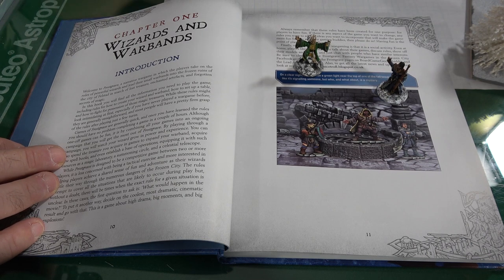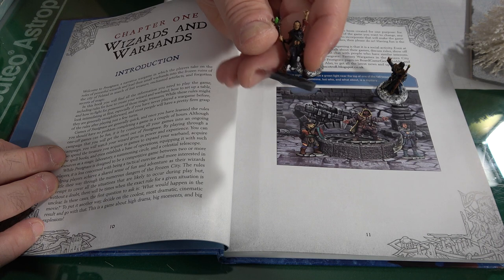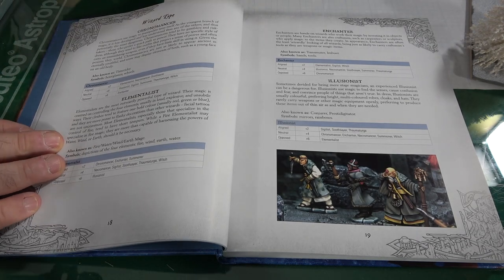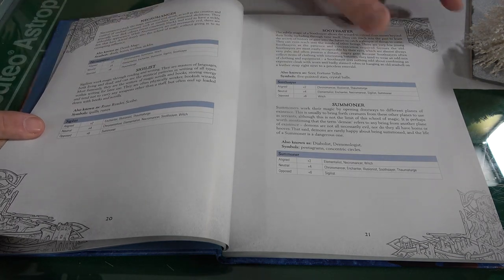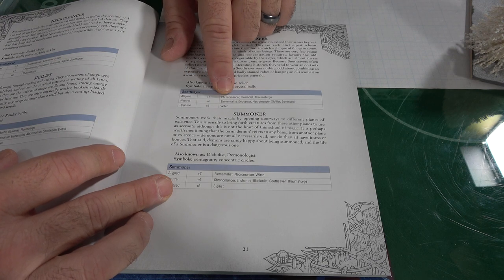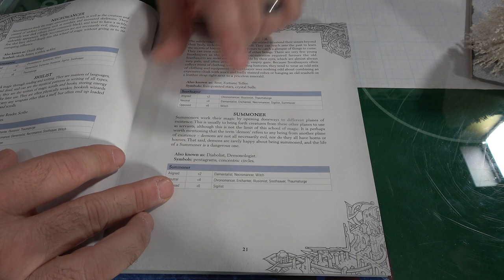You can use any models — you don't have to use official ones. You're going to start with your wizard, and there are 10 different types of magic: Chronomancer, Elementalist, Enchanter, Illusionist, Necromancer, Soothsayer, Summoner, and others. Each school has alignments — you get a plus-two bonus with aligned schools, neutral with others, and you can never take spells from opposed schools.